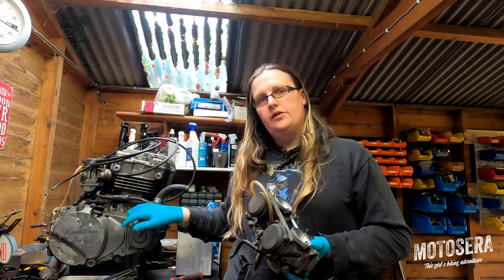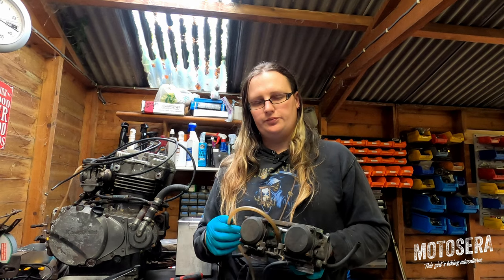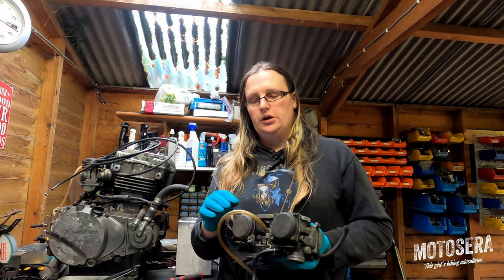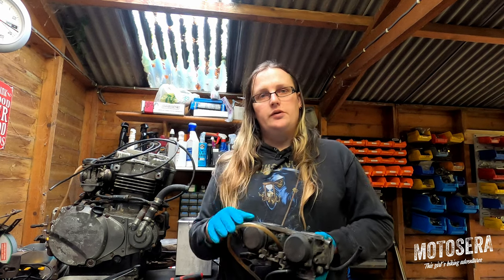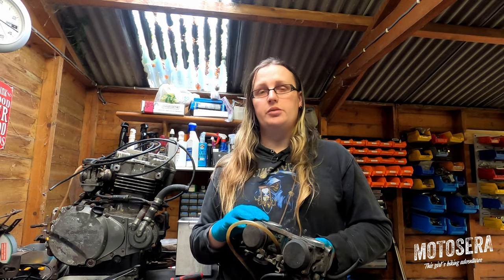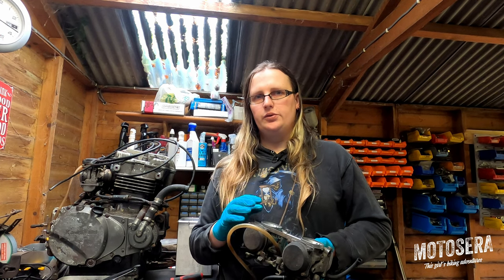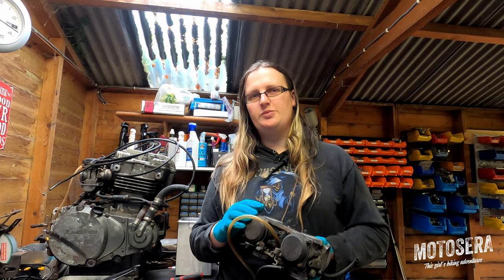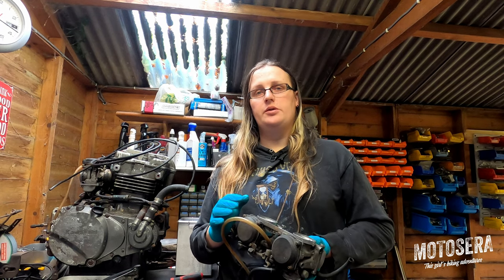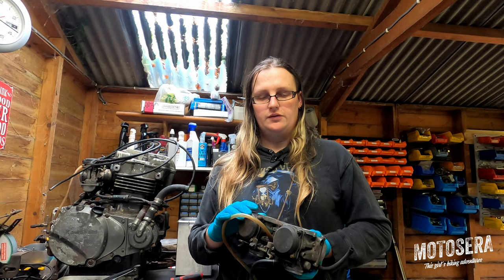These Kawasaki 500cc twins were used in a couple of different bikes at the time, one being the KLE and the other one being the GPZ 500. The KLE was a detuned version of the GPZ 500 engine, so it had a lower compression ratio and milder cams. They made about 45 to 50 horsepower, depending on who you ask and which specs you believe. The GPZ made about another 10 horsepower on top of that with high compression heads and a bit more aggressive cam profiles.